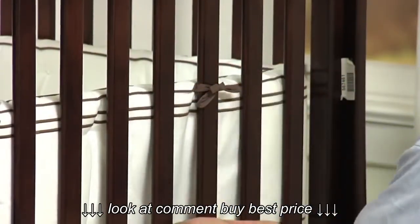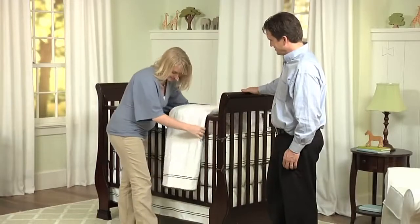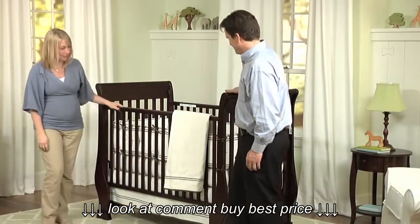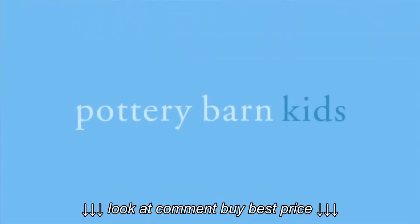To complete the look of your nursery, decorate the room with a beautiful quilt. The sleigh crib makes a beautiful focal point for the nursery and will offer your baby a safe and comfortable place to sleep and grow.